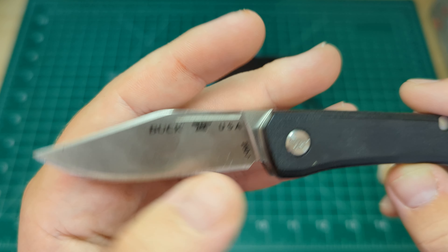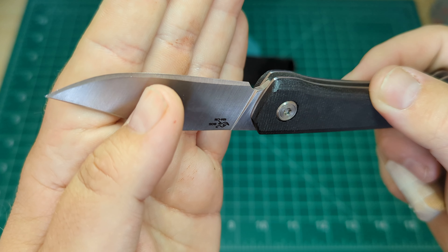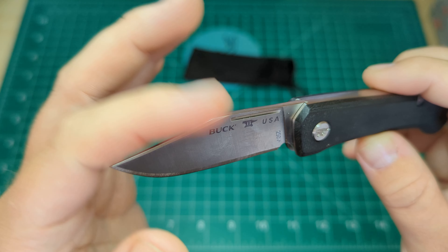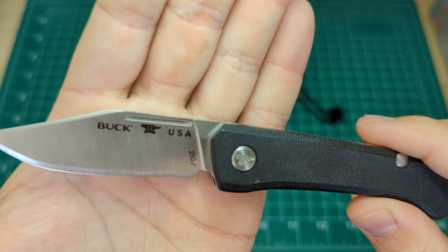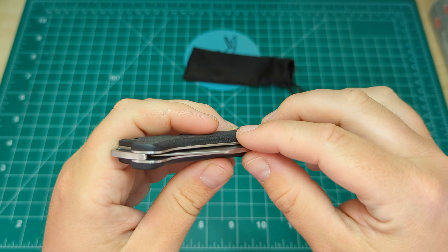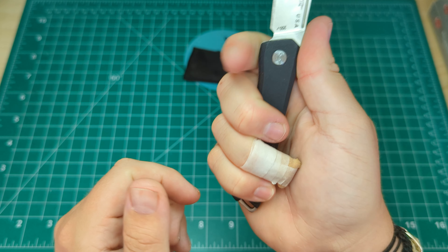Really nice clip point blade there — you can see the '250' model number and 'Buck USA.' That does feel razor sharp out of the box. Quite a high grind on this but it is pretty even. It's a nice subtle swedge on the clip point, and then on the rear you have the Boss heat treatment and the 154CM stamp. Let's have a listen to the action — no half stop, so it's a cam tang. Nice little slam down there into the closed position. Yeah, I can tell this is going to be a fantastic knife.